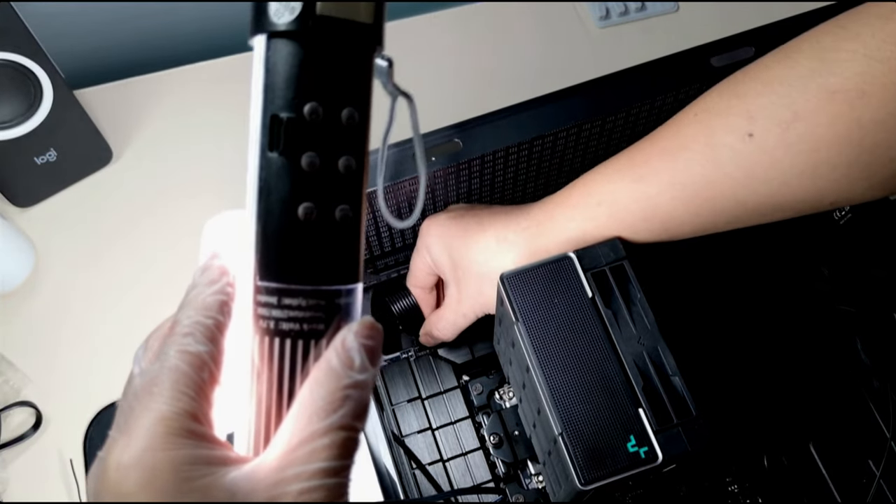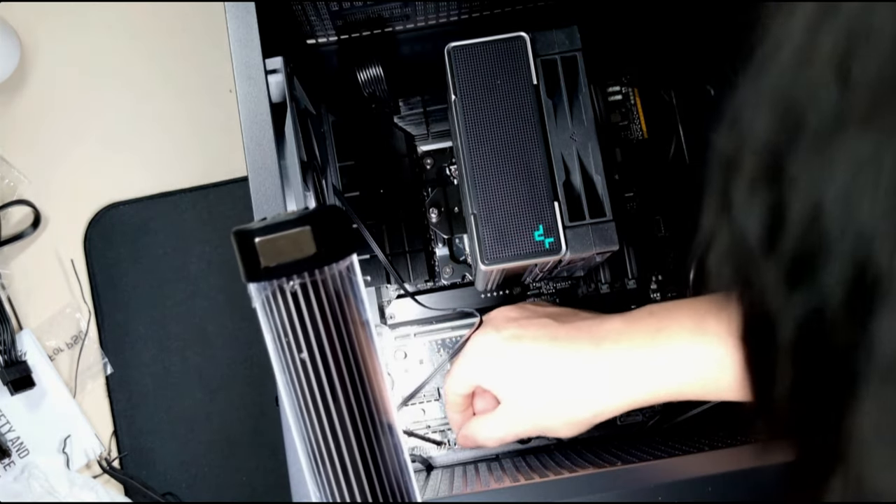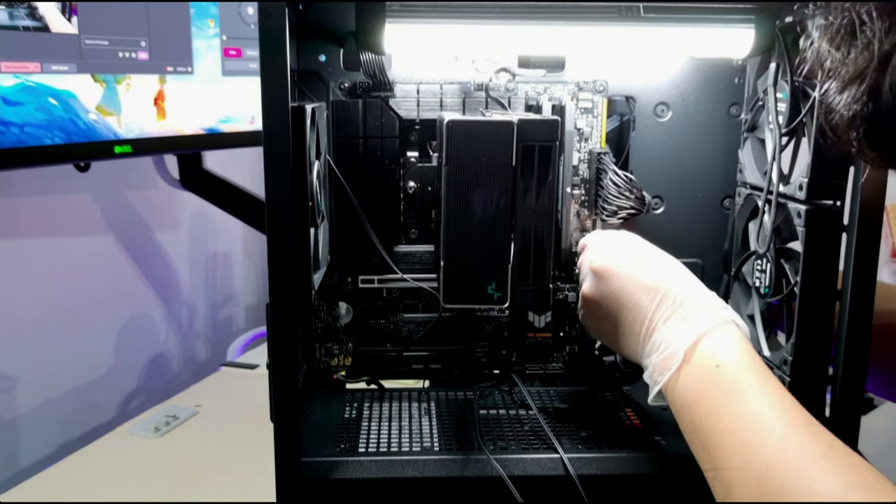When building a PC in general, it's best to connect all the cables before installing the GPU, just to make things easier for yourself.